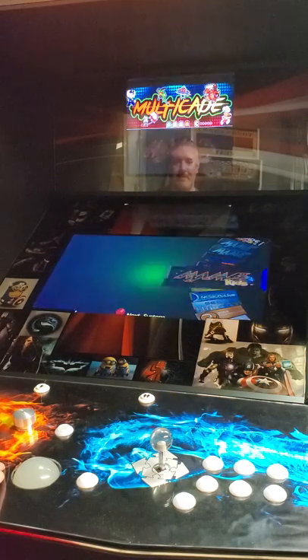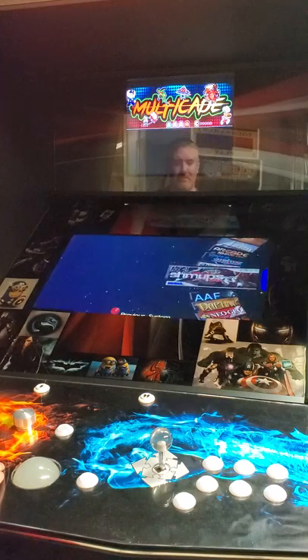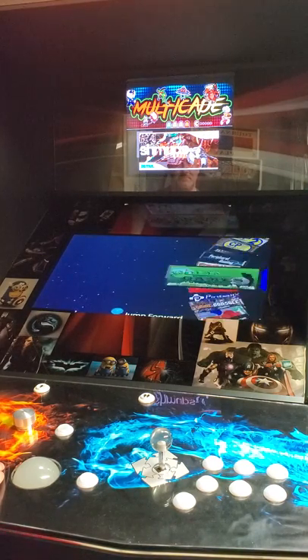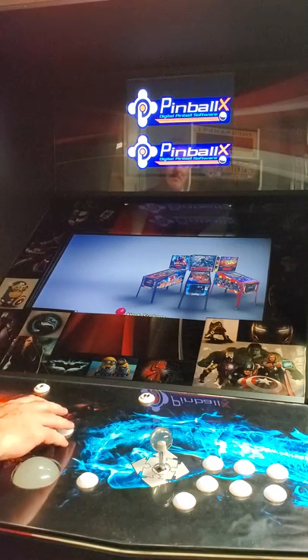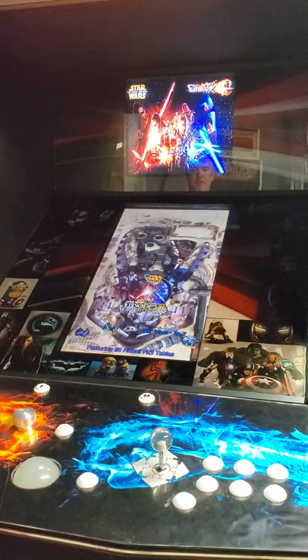And the really cool thing that I got set up is the reason I made this setup. So I'm using Hyperspin and I have it set up so when I want to play pinball, it'll just automatically load Pinball X at the front end. So now it swaps over from Hyperspin to Pinball X.